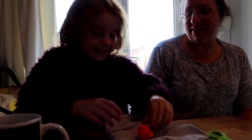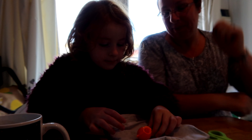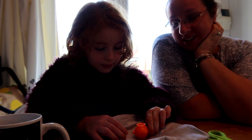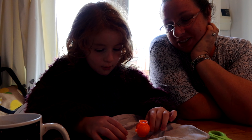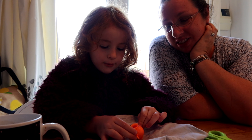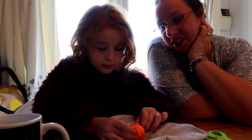Right, drum roll, please. Do you want to open it? Yeah. Whoo! Whoo! Whoo! Whoo! Whoo! Wee!